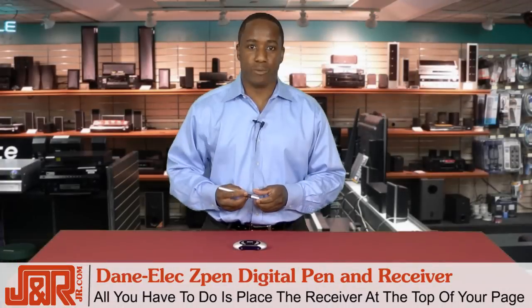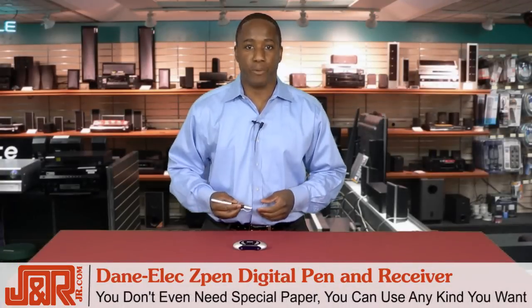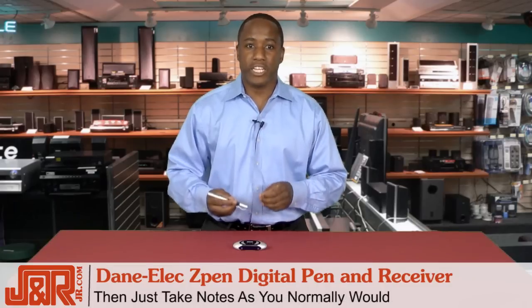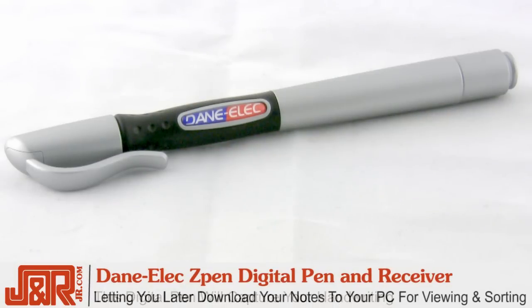All you have to do is place the receiver at the top of your page. You don't need a special type of paper — you can literally use any paper you want. Then you take notes as you normally would. This digital pen will capture your handwriting, letting you later download your notes to your PC for viewing and sorting. It's just that easy.